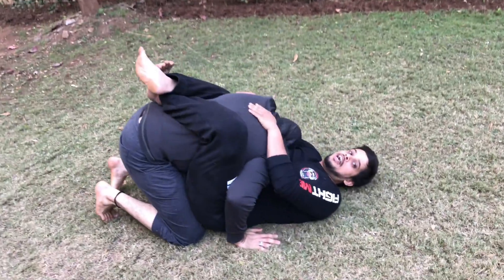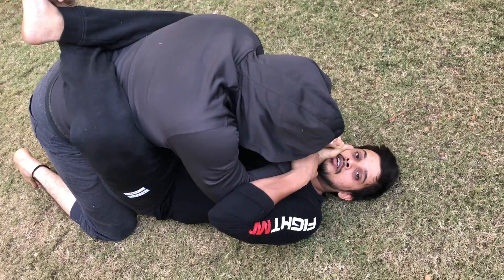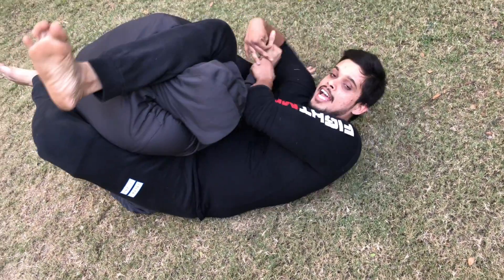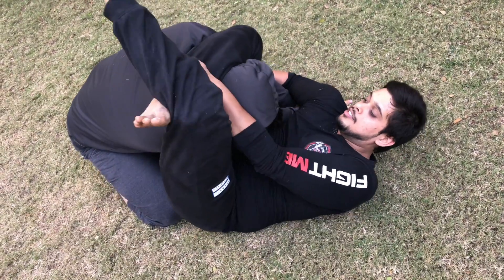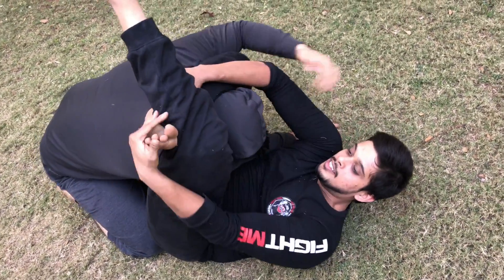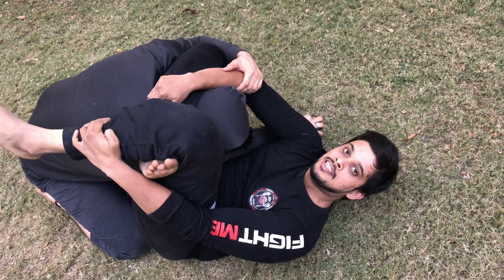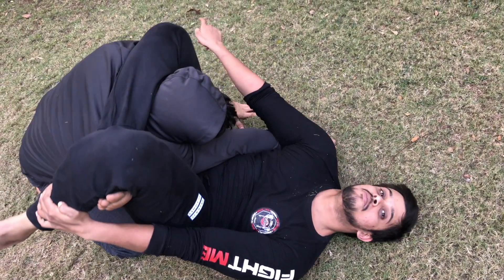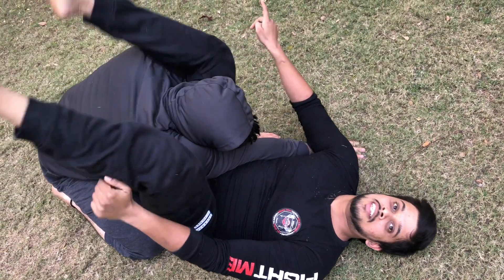So guys, first you pull guard — this is the most important step. Now he's gonna try to hit you, control the arm. Now that you have control of the arm, put this arm here and this hand here. Now just pull this in, just so that it's on the top of the neck. Pull your feet in and then apply pressure. If it doesn't happen here, then bridge. Now he taps out. So that's the triangular choke for you.